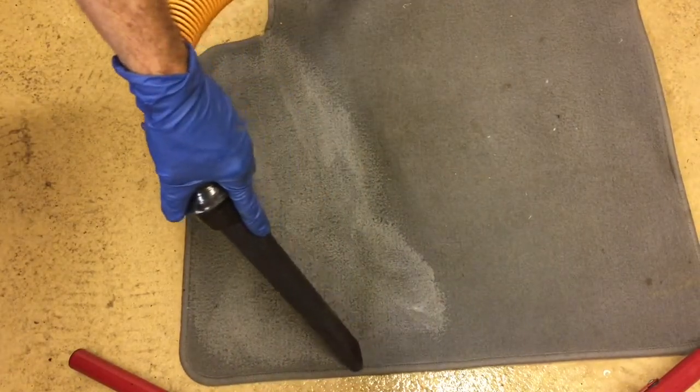Alright, that's going to be enough scrubbing. Let me vac off the area real quick here. We'll take a look and see what it's done.